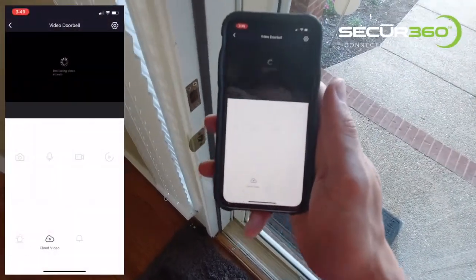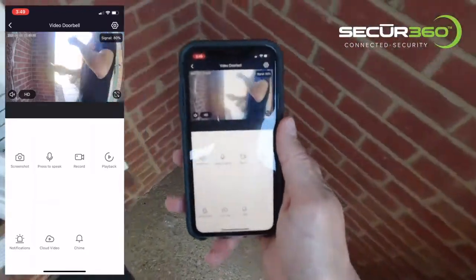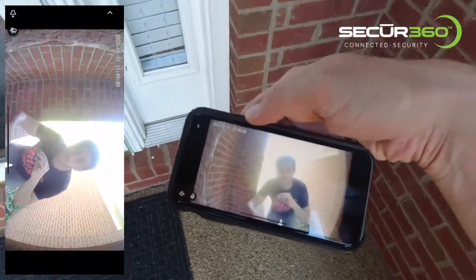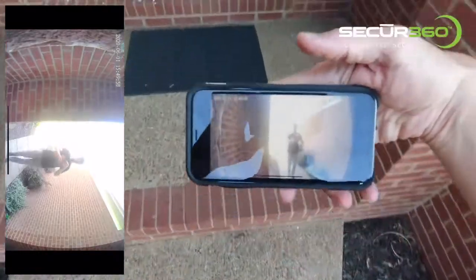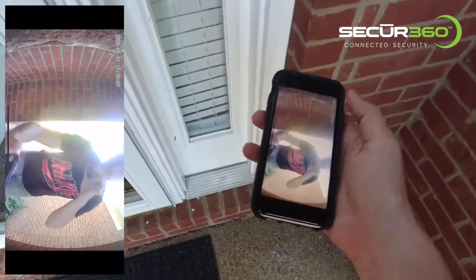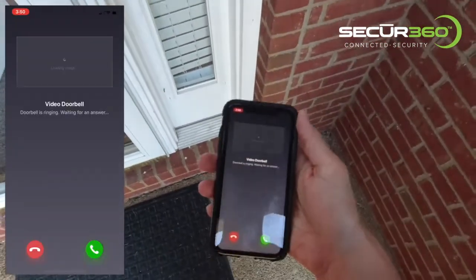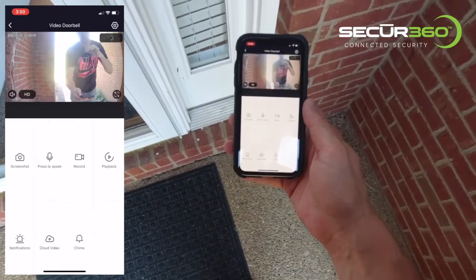I'm going to open up the live video feed. As you can see, here I am. Let me just do a quick walk so you guys can see how this looks. It's a little sunny outside right now. So I'm going to press the doorbell. I got this notification, and as soon as I hit that, I am here.